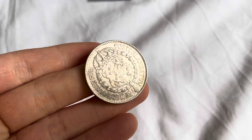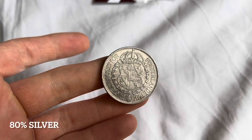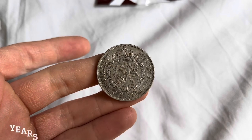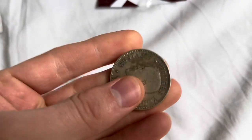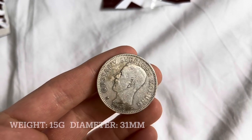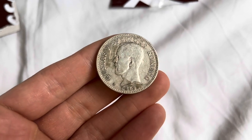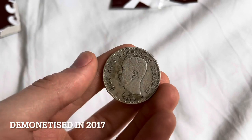This is something I've never seen before. It's quite interesting — it is 80% silver, so not 90%, and it was made from 1910 to 1940. Something I've never really seen, really really interesting. Do you guys collect these Swedish coins? I've never really come across them to be honest.